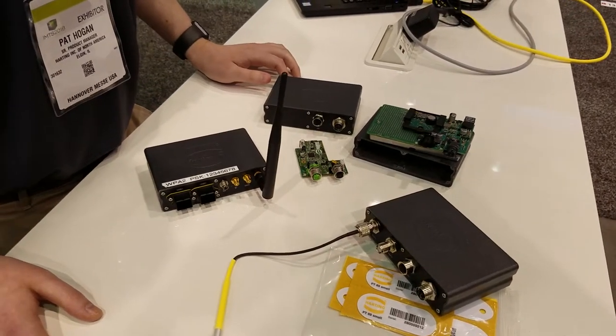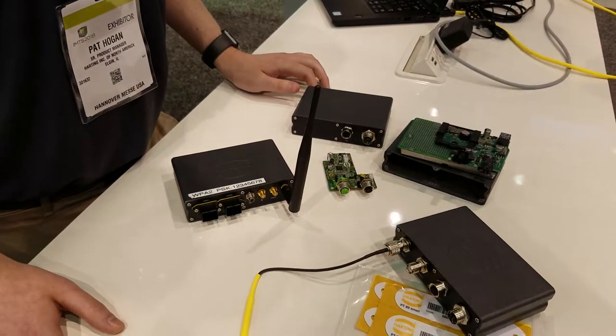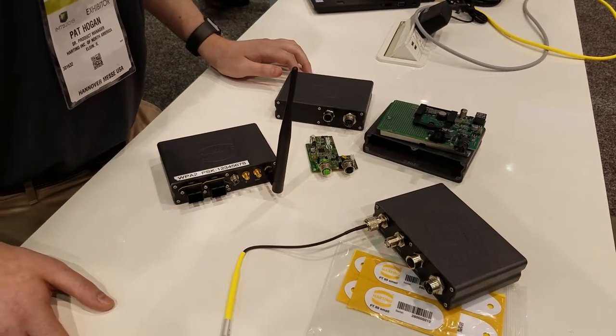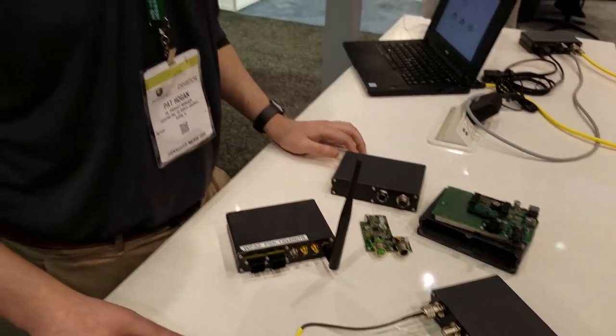Modularity is really huge with Harting and it's becoming streamlined across all the product lines — including Han and the other board-level connectors, and also applying to Mika. Absolutely. Modularity has been a fundamental core of what Harting is. It started with the Han connector, which allows that deep level of certification for environmental protection but also the flexibility to cater to different applications — and that's what you see in industrial. All the way from Han into the connectors and through the Mika, we showcase that modularity and we're going to keep pushing it.